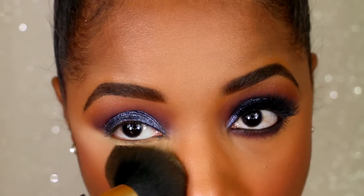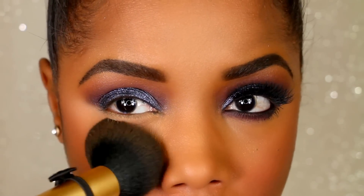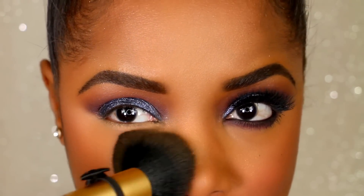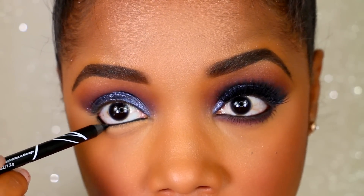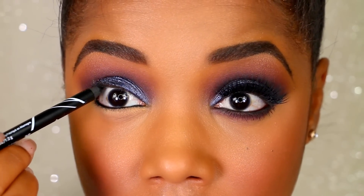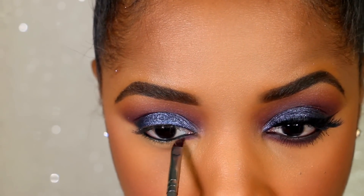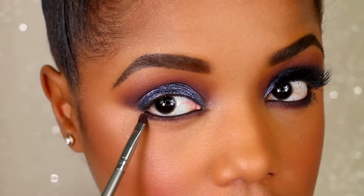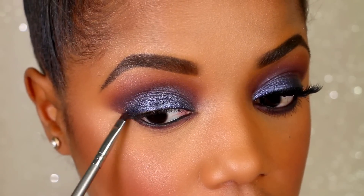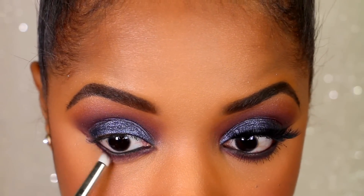Now that I'm done with the top part of the eye, I'm going to move on to the lash line — but first sweeping away the Sasha Buttercup powder with my MAC Mineralized Skin Finish. Now I'm adding some black eyeliner to my waterline, tight-lining it a little heavily because I'm about to blend it out with the purple shade I used to darken the crease. I'm connecting it to where it ends in the outer V and just blending it out with a little pencil brush.